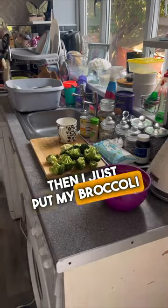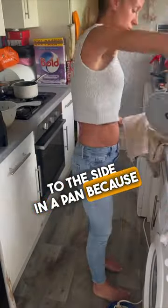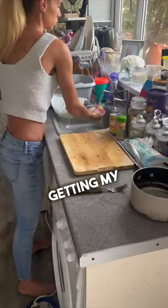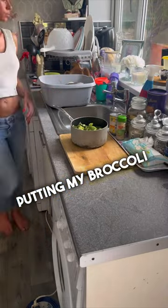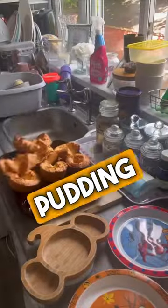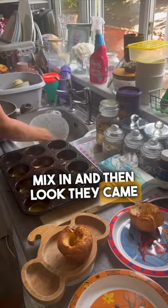I put my broccoli to the side in a pan. I'm getting my Yorkshire puddings ready in that tray, putting my broccoli in the pan — I don't put it on yet because it doesn't take that long. Putting my Yorkshire pudding mix in.